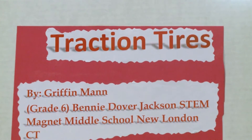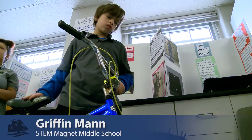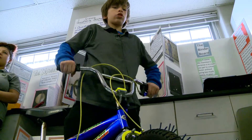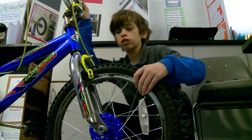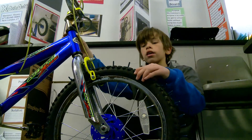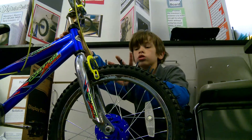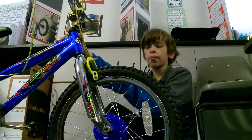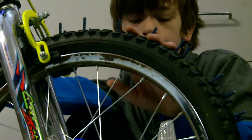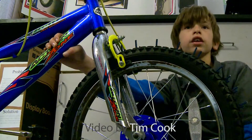New England is known for how much snow it gets, and my invention is supposed to give you more control on snow, ice, and mud. I put in either straight air or Fix-a-Flat and drilled all of these in. They were usually two inches but we had to clip them because they kept hitting right here, and I couldn't do it all the way because I would have got drilled in the face.